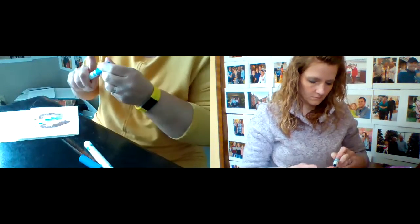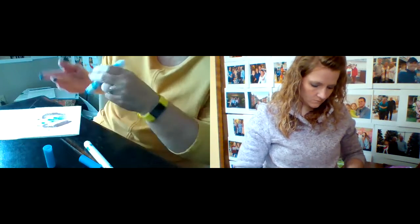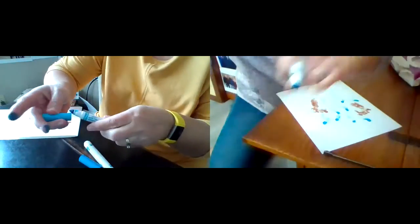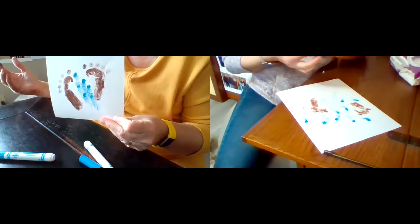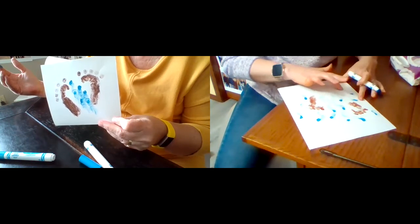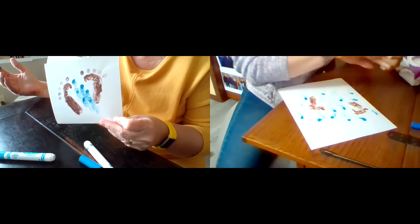I'm going to add a little different shade of blue for kicks and giggles, which really isn't much different by the looks of it. It kind of looks like water drops coming down in between your two feet. Billie Jo's getting lots of water drops on hers — I'm not sure how watery it looks, but A for effort!